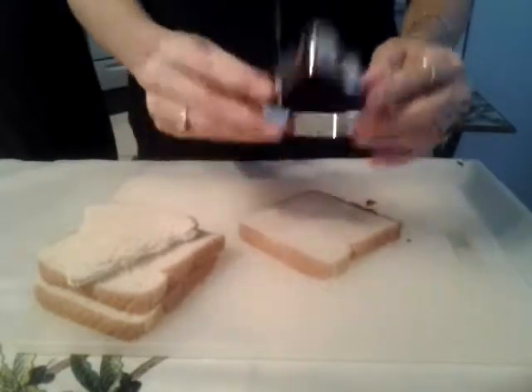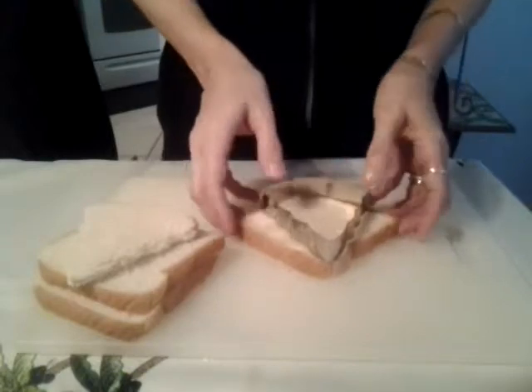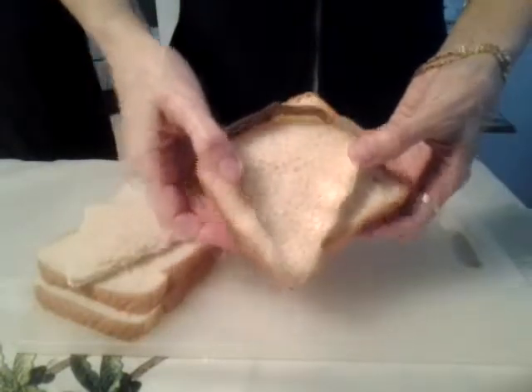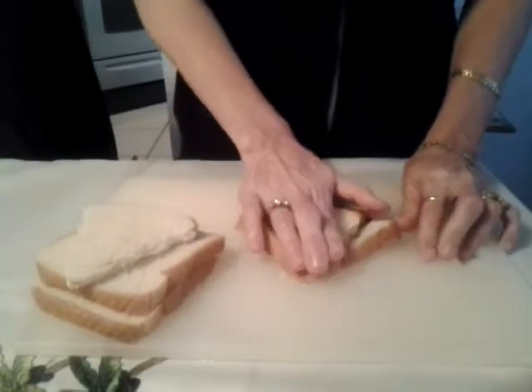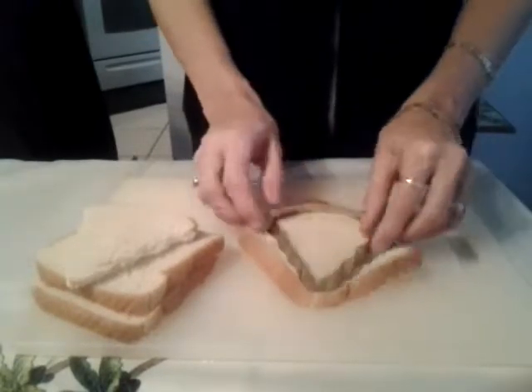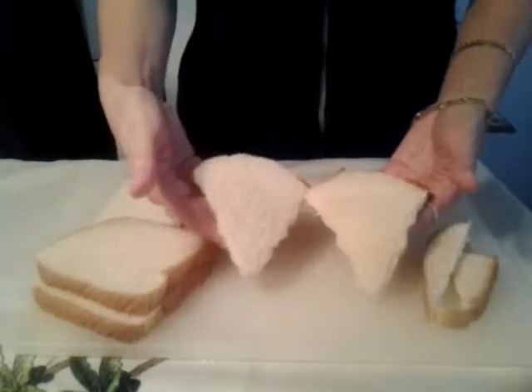All you have to do is take the cookie cutter, place it like this on the bread, and then just press down and cut it out. After you get done with this and you have two of them, you're ready to spread anything you want.